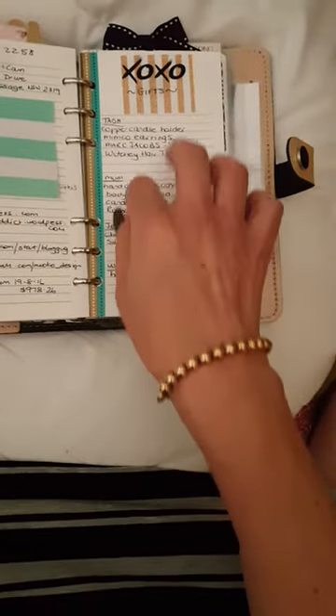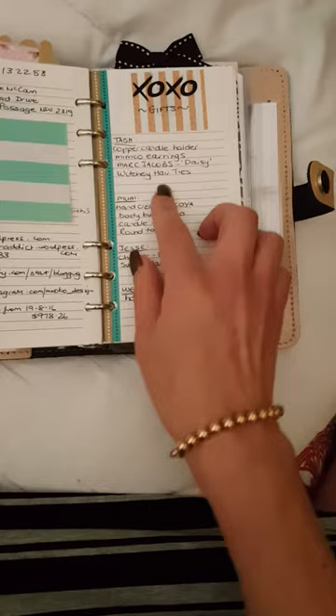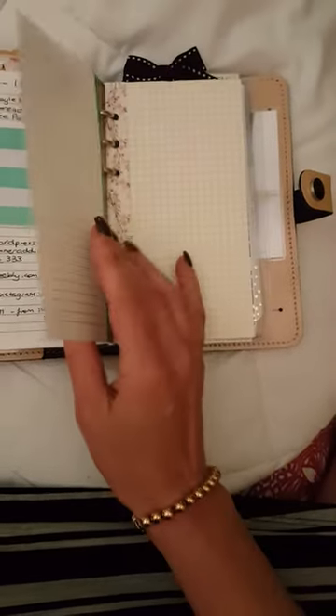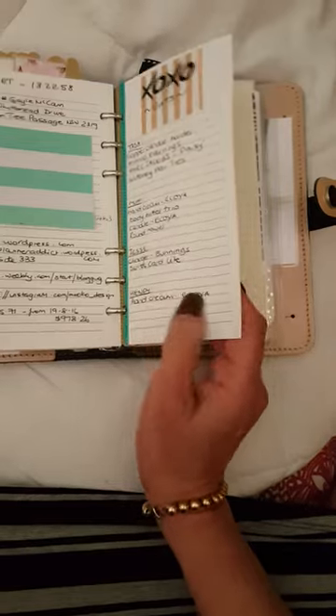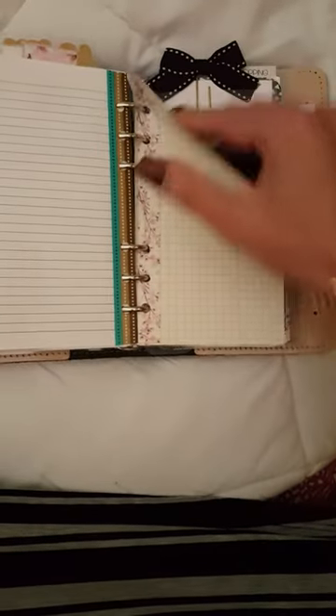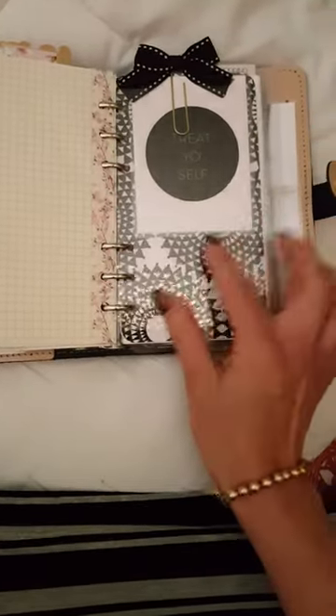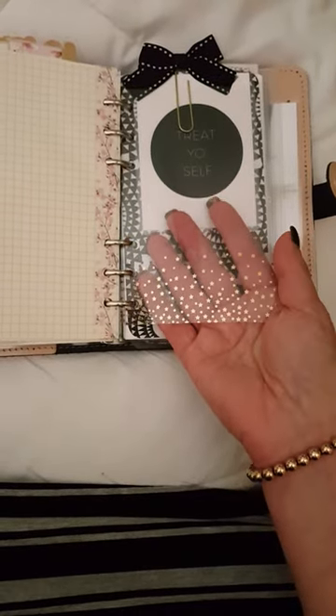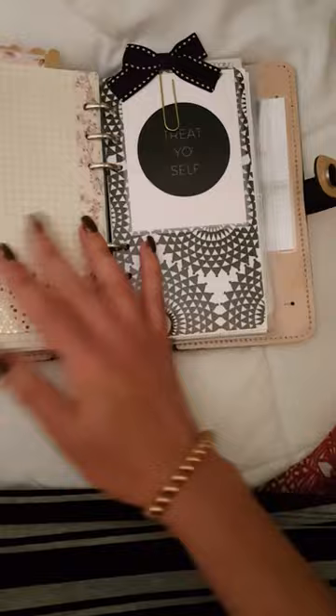Then I have a little gift section. As I collect things through the year for people, I just keep a list because I never remember what I've put away for them — though I probably need to go through my house because I have no idea where I've put them. The next section has another one of these pretty gold overlays.